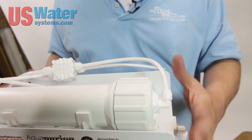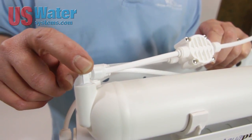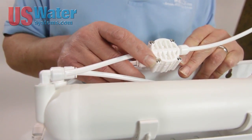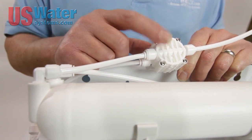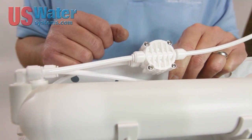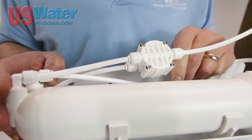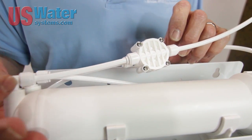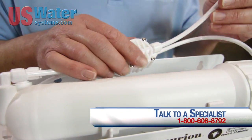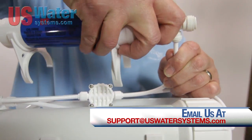On the other side is the permeate side, or the screw head side. We're going to run from the center port of the membrane to the screw head side of the ASO. On the screw head side it doesn't show in or out, because it doesn't matter — whatever makes the most sense for how you have the system set up. We'll run from the permeate center port of the membrane housing to the screw head side of the ASO, and out of the screw head side goes to our post-carbon filter.